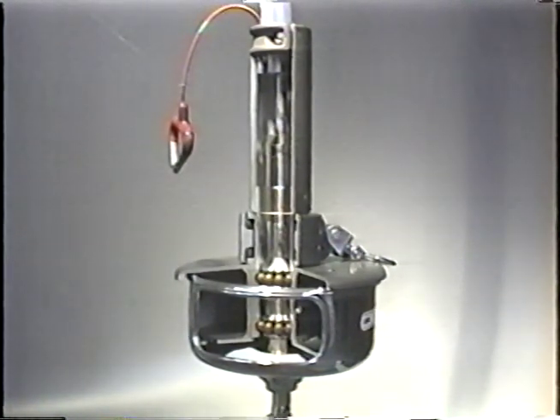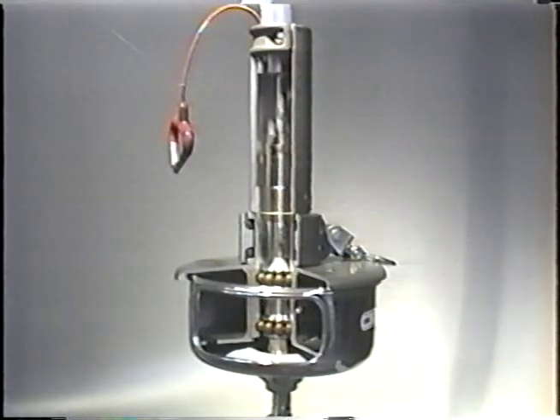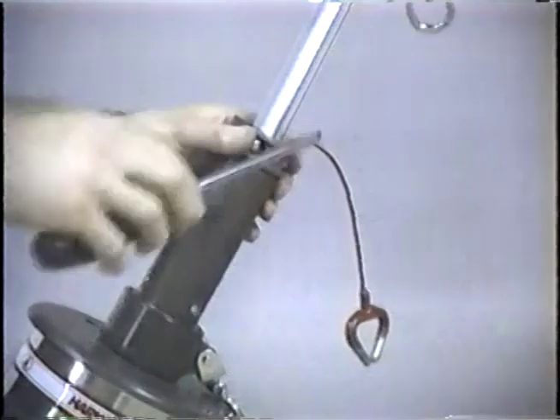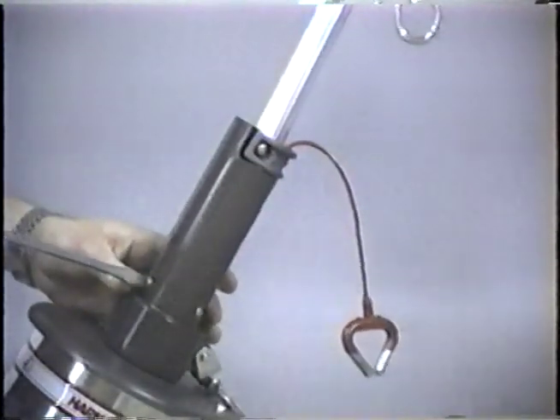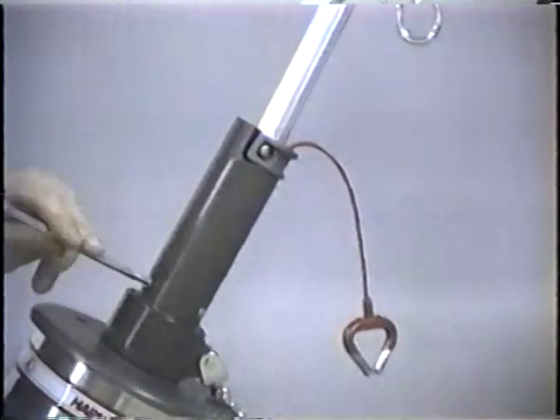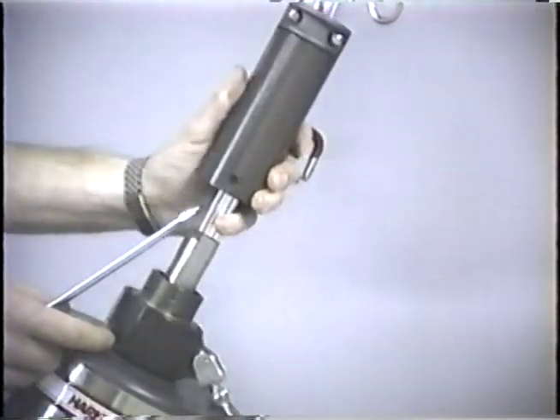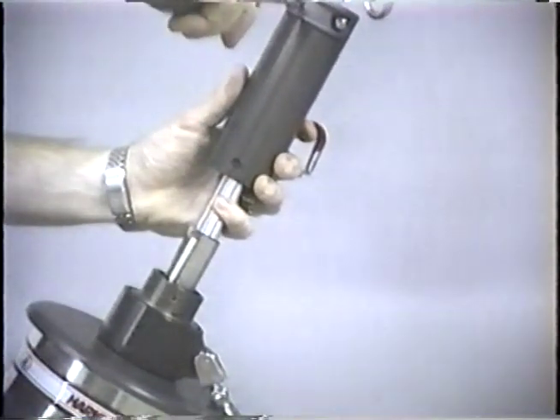Loosen the torque tube clamp screws and the foils should drop down into the tube. Remove the three screws at the lower end of the torque tube and slide the torque tube up onto the foils and secure by tightening the clamp screws.